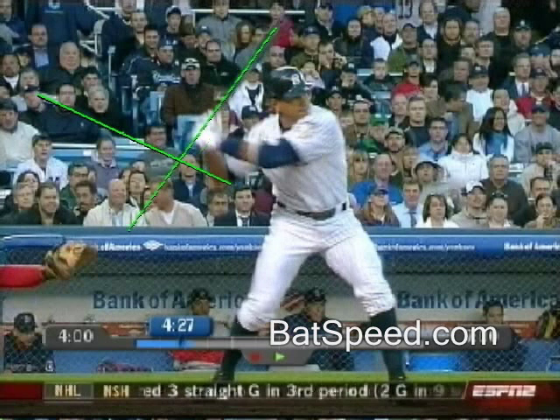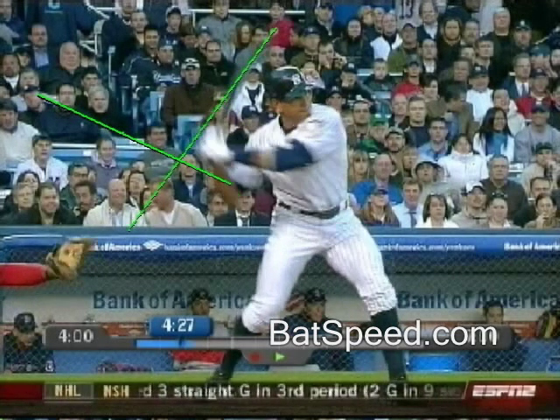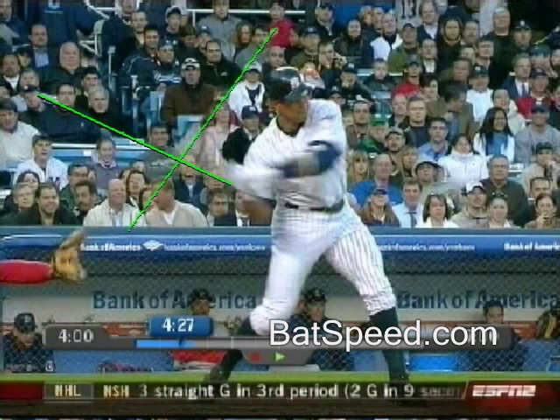Now this is A-Rod. Let's take a look: one, two, three, four — same pattern of rearward bat deflection during initiation.